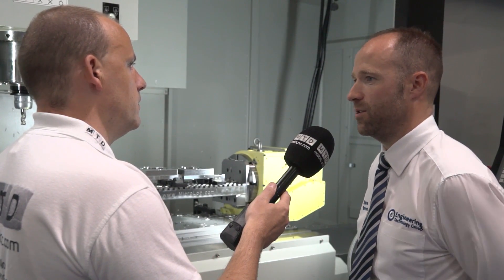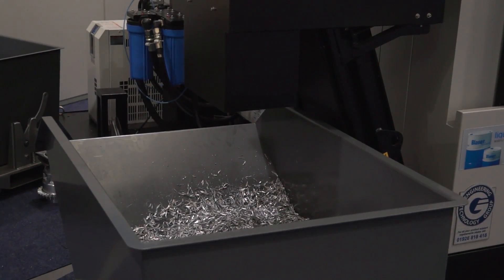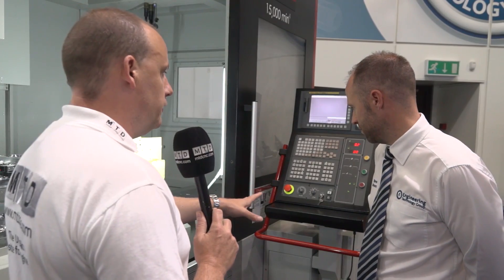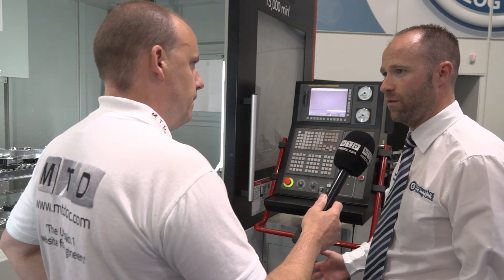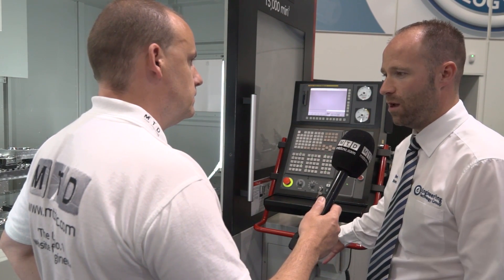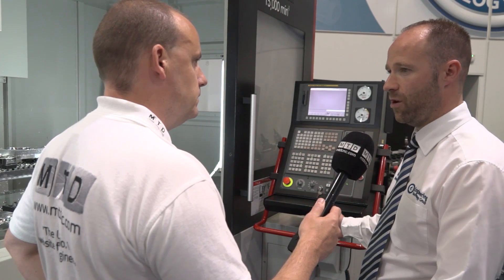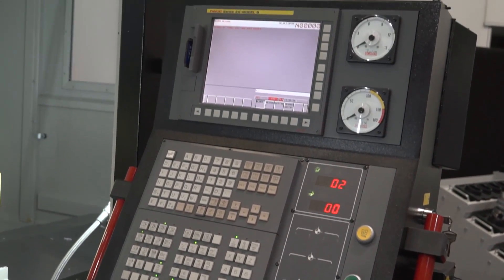When we specify the Quasar, there aren't any particular additional options required. Stephen, looking behind you — this control is interesting. Can you tell us how it moves and what that offers a user? So basically from a loading point of view, we want the control to be as far out of the way as possible. When the operator is ready to run, he can grab the control unit and pull it in towards him. Whether you're using it to set or getting it out of the way for machining, you can do both.